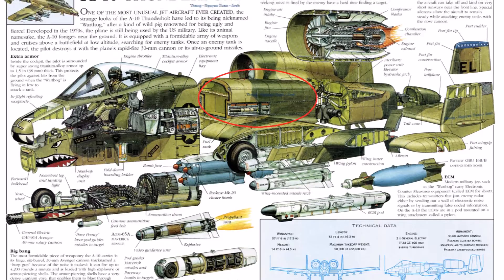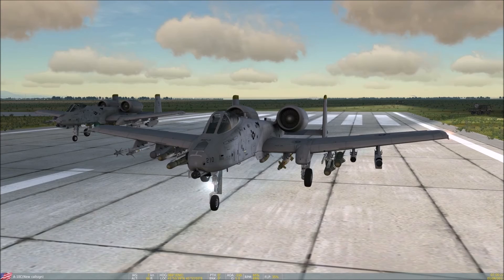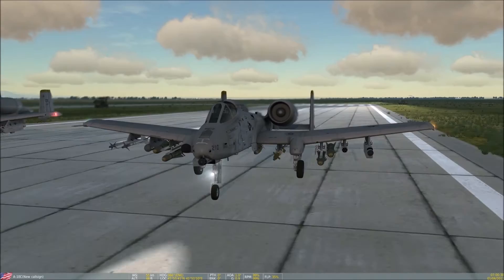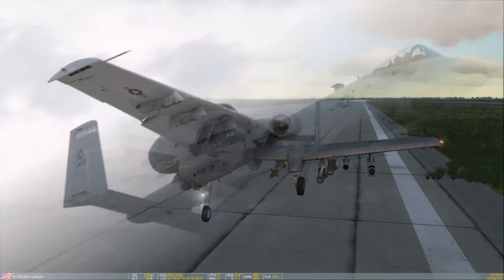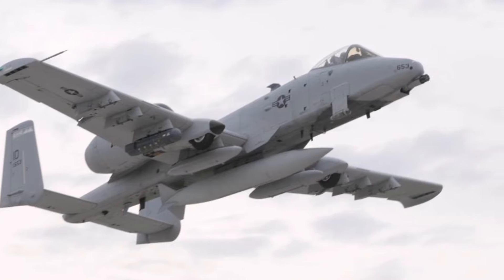Moving on, the center section of the fuselage contains the forward and aft fuselage fuel tanks, which are the main fuel tanks of the aircraft. These are covered with a fire-retardant material and are self-sealing should any of them be compromised. Moving outward are the wings, which are low-mounted and straight, giving the aircraft excellent maneuverability and a very low stall speed. The wing design does make the A-10 slower compared to other fighter aircraft, but allows it to loiter over the battlefield with high endurance. At the base of the wings are additional fuel tanks — one left and one right — which are also self-sealing and filled with flexible foam to prevent explosion. Additional fuel tanks can be mounted underneath the wings but lack this level of protection, so they are generally used only on ferry flights and never in combat.